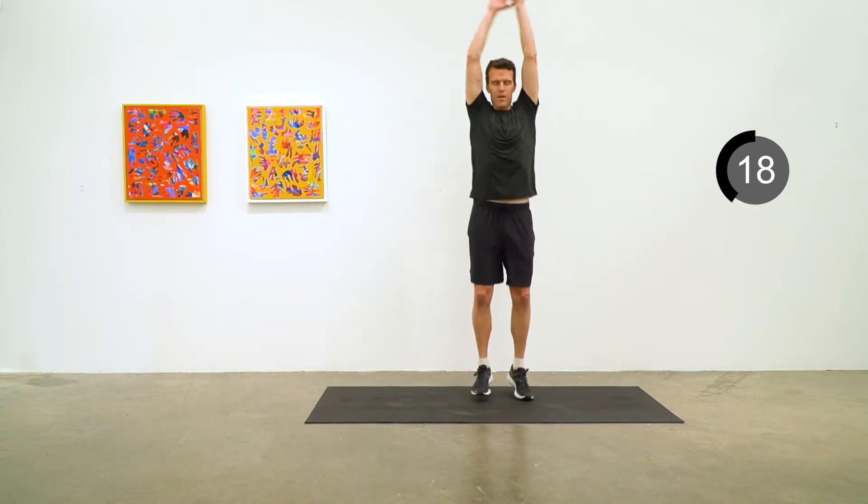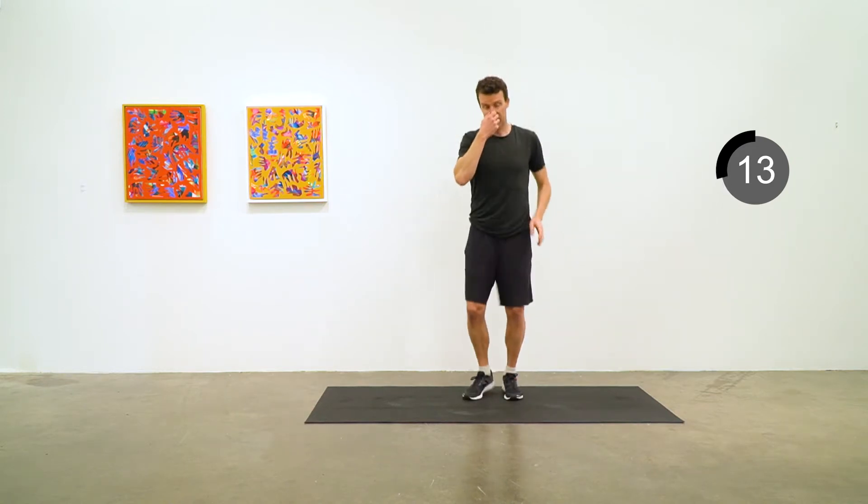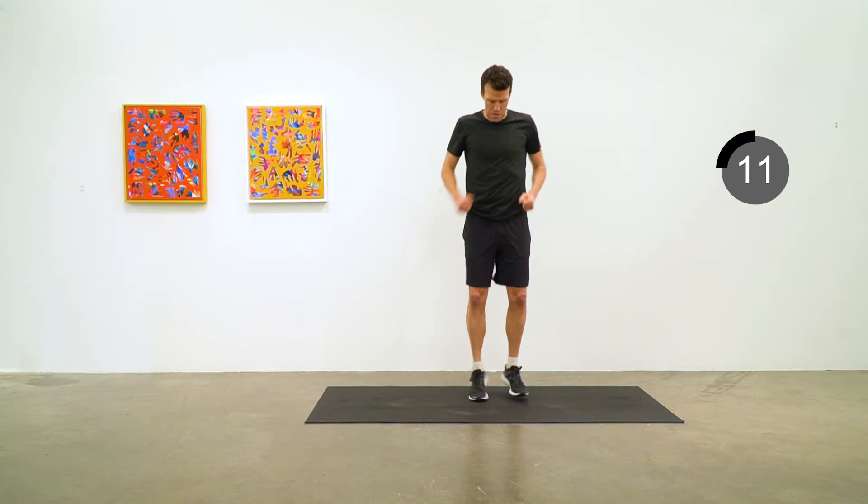I've got some paintings on the wall by Bradley Harms. For more information about Brad's work, you can check the video description below.